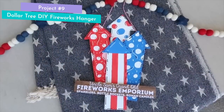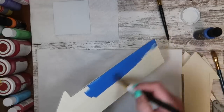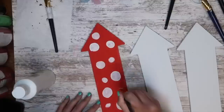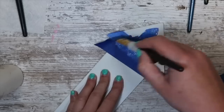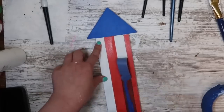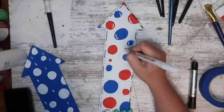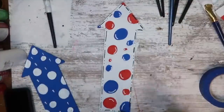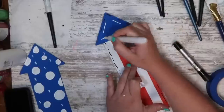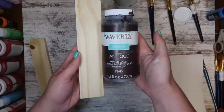I grabbed four Dollar Tree wood arrows and made some firecrackers. I painted one blue, one red, and two white, then added white dots to the white and blue arrows. On my first white arrow I did blue and red polka dots, and on my second I used painter's tape to tape off the top to make that blue and add red stripes down the center. Once all my paint had dried, I went back through with paint markers to add fun whimsy details — dot dot dash around the outside. I also used my white paint marker to add bubble texture to the edges of all my polka dots, and that really makes it pop. I did the same with white and black on the blue, red, and multicolored ones.